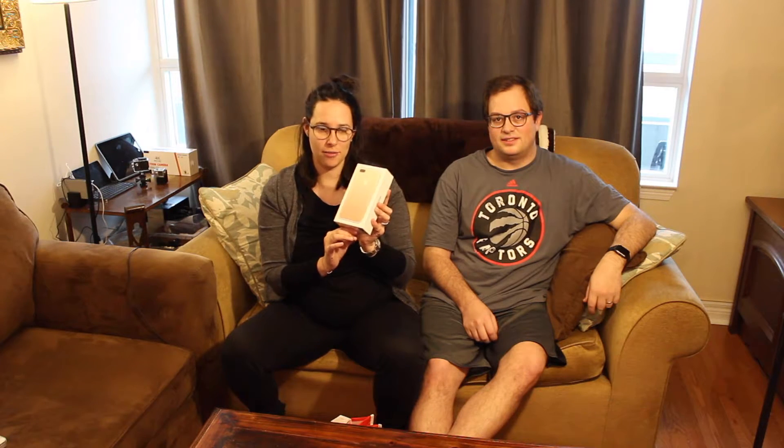Welcome back to The Tech Coach. Today we have a brand new iPhone 7 Plus Gold 128 gigabytes. We are going to do an unboxing and then show you how to back up your old phone and restore your new phone from your backed up iPhone.